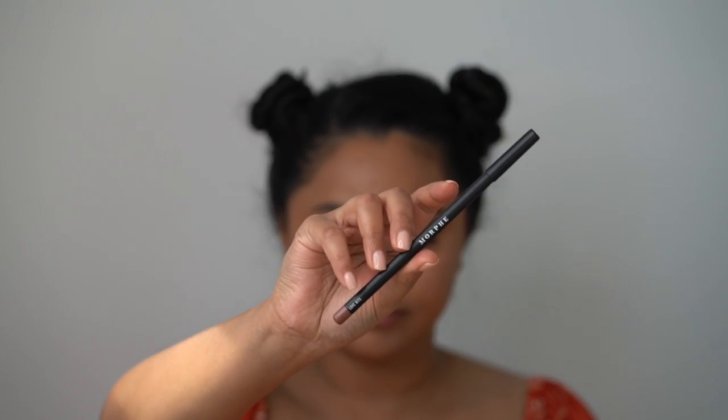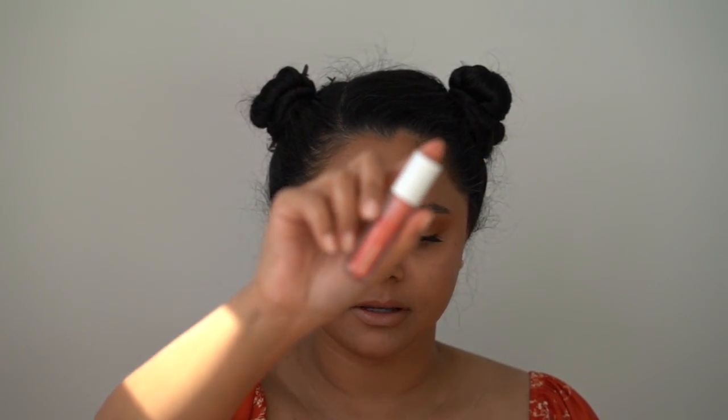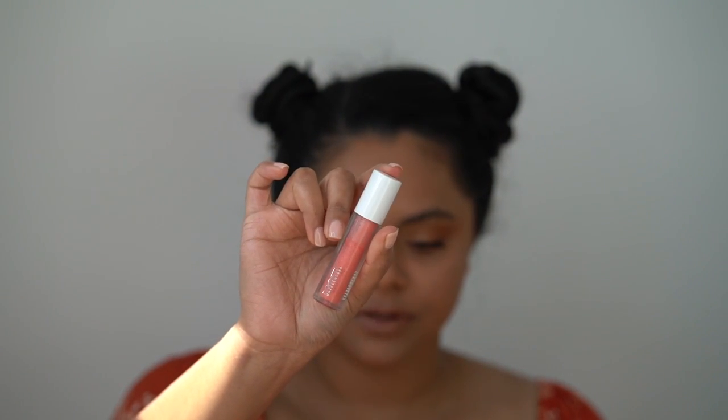I'll be lining my lips with Morphe Love Bite — this one's really close to my natural lip color, so I'm able to over-line my lips just a little bit. Then I'll be going in with the Maybelline Vivid Matte Liquid Lipstick in Nude Thrill. I'm just going to add a little bit of this MAC lip gloss in Eurobeat just to add a bit of sparkle.